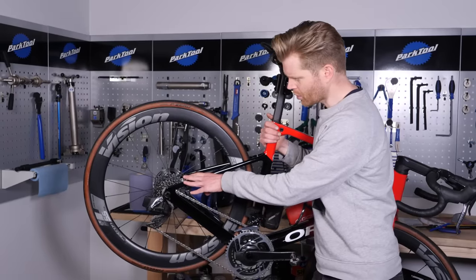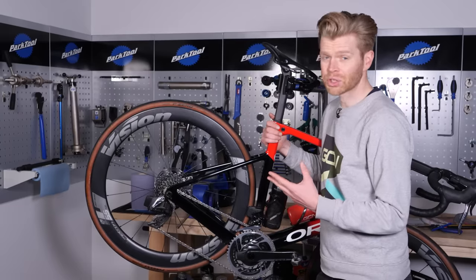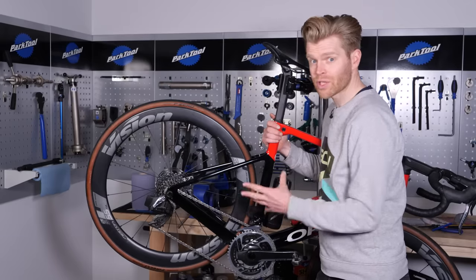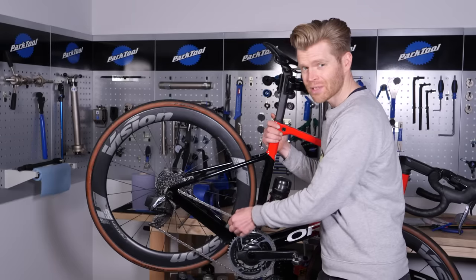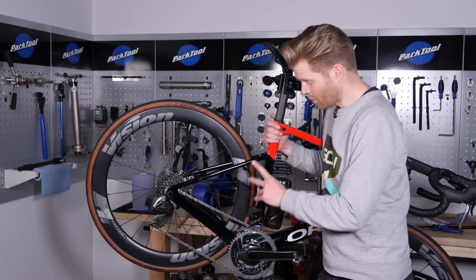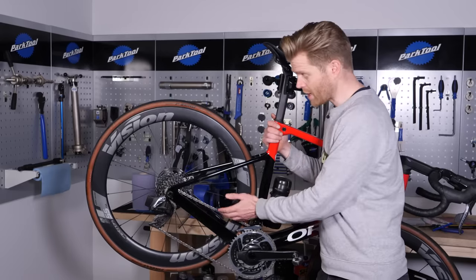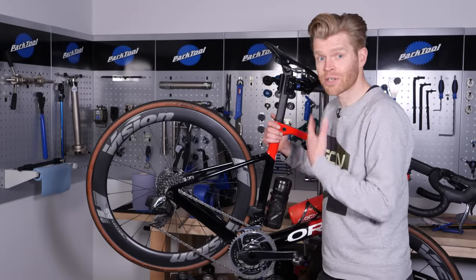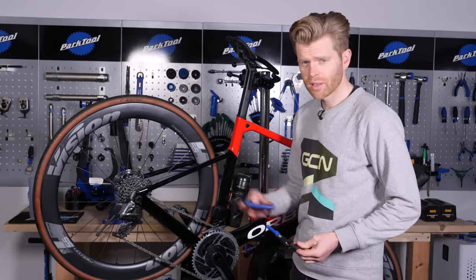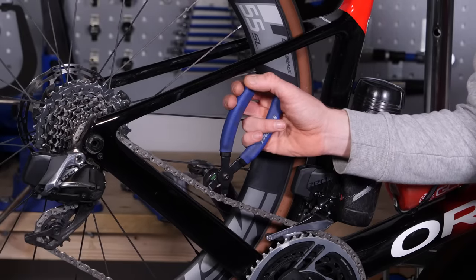With your new cassette installed on your bike, you'll often find that it does still work with your existing chain — if you're in a real pinch or changing a wheel in a race, you can get away with it. However, if your existing chain was the correct length, now with this bigger cassette it will be ever so slightly too short. We'd always recommend changing your chain for optimum shifting, but you can keep the old chain somewhere safe because when you switch back to smaller gears, it'll be ready to go. To remove your chain, if you don't have a quick link you'll need a chain breaker tool; if you've got a quick link, use quick link pliers — simply get the quick link on the chain, put the pliers around it, pinch them, and it'll open.